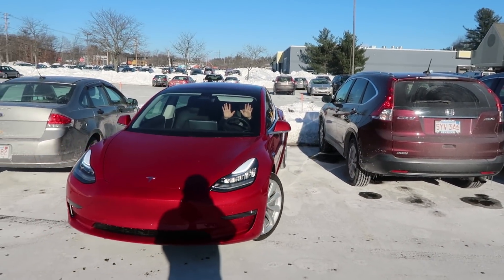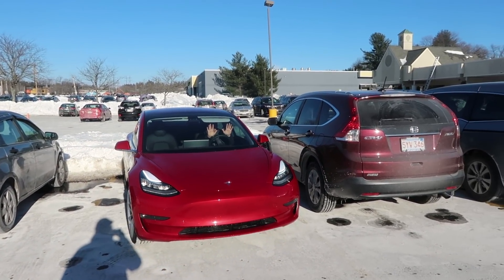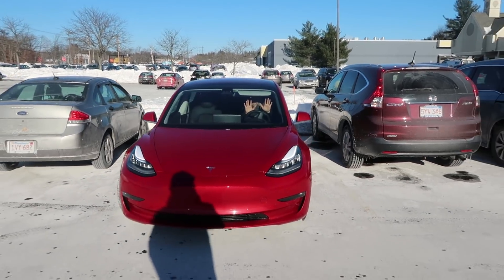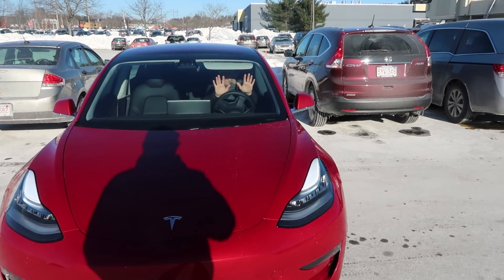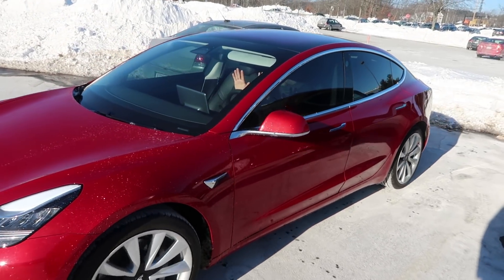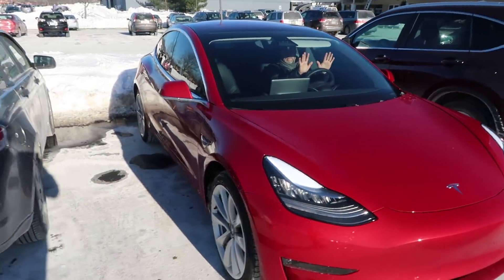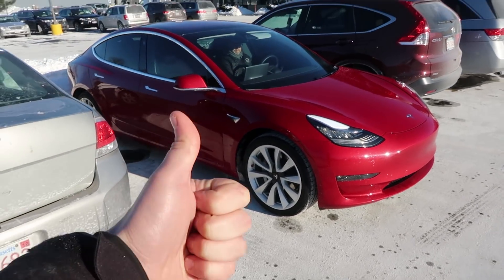It's pulling into the space all by itself while resumed, making a little adjustment. It didn't like that parking job and it's adjusting itself — fixing it. It pulls back out, correcting its parking job because it saw that it wasn't very good. And now as it pulls back in, it's happy with that. I'd say it's a pretty good parking job.